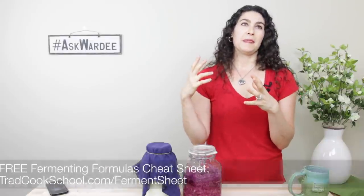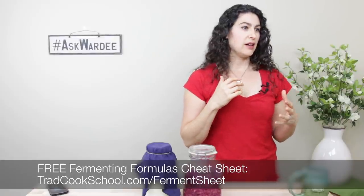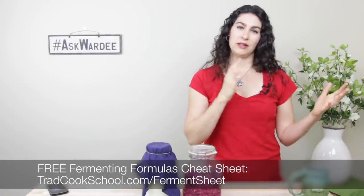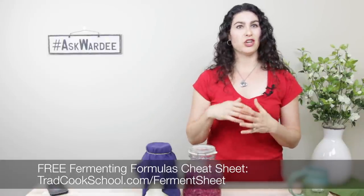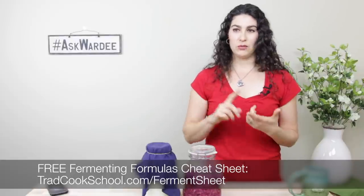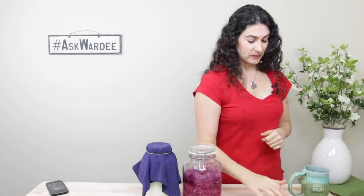I'm going to stop for a moment and invite you to grab my free fermenting formulas cheat sheet. It's a couple-page document with formulas for different kinds of ferments — how much vegetables, how much salt, how much starter culture if you're using it, what size jar, and how much time. Beverages, salsas, krauts, relishes — all kinds of different ferments. You can get that at tradcookschool.com/fermentsheet or look for a link with this video recording.